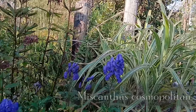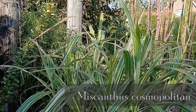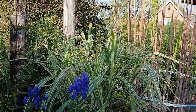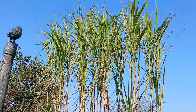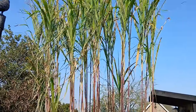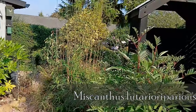Now behind it there's another Miscanthus — it's not flowering yet, we've got another month I think before that'll flower. That's 'Cosmopolitan' — it has a massive pink flower, absolutely huge, and we'll show you that once it does come out. Obviously we've got to show you this — looking good, that's Miscanthus 'Lutariopicta', fantastic. I love that one, absolutely superb.